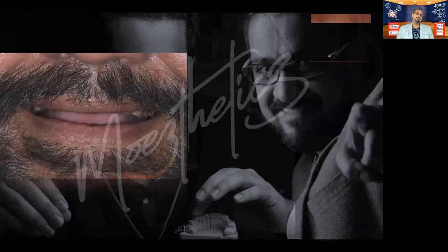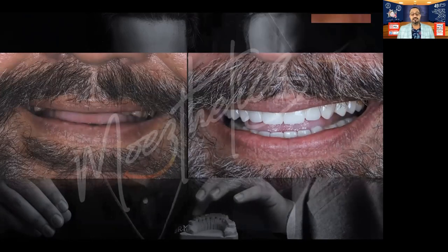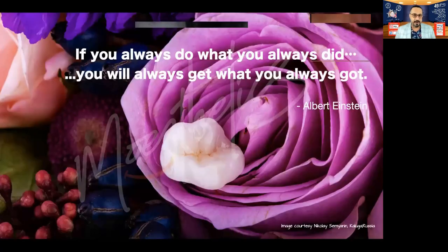Remember, this is how the patient walked in — and this is how the patient walked out. Be confident. e.max, or lithium disilicate when bonded to the tooth, is an extremely stable material, not just for aesthetics at the front, but also for function at the back. And I say this from experience.